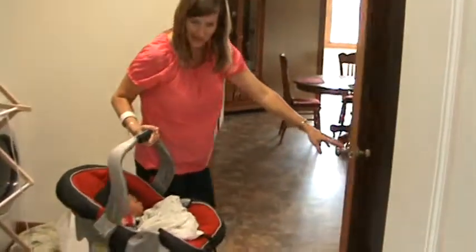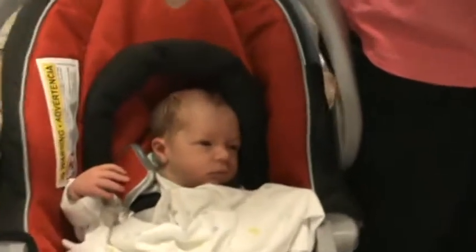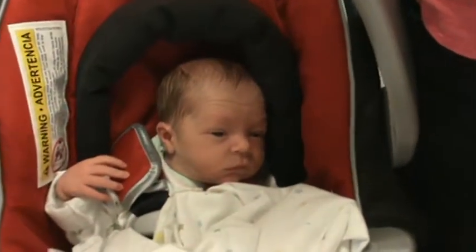Oh, he's awake! Say hi, Dad. He says, I gotta see what's going on. Ben? Ben.